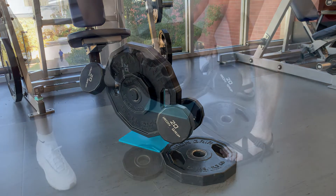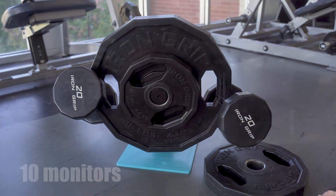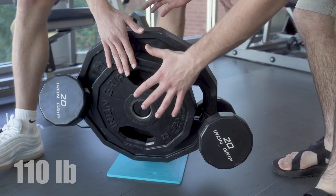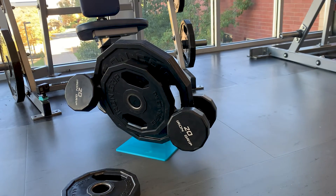It is holding 90 pounds already — that is absolutely wild. Is it even going to break at this point? Is this possible to break? That is 110 pounds — 11 monitors. It is holding 11 monitors. We could not actually break the monitor stand despite putting 110 pounds on it. I think that just proves how strong this design is. I hope you guys liked this video, and I'll see you in the next one.